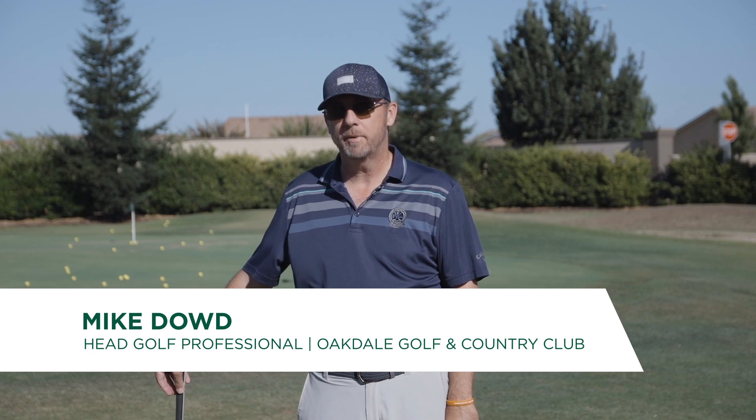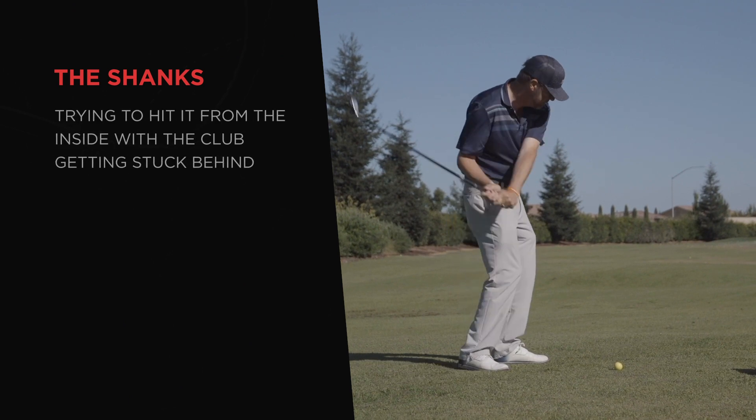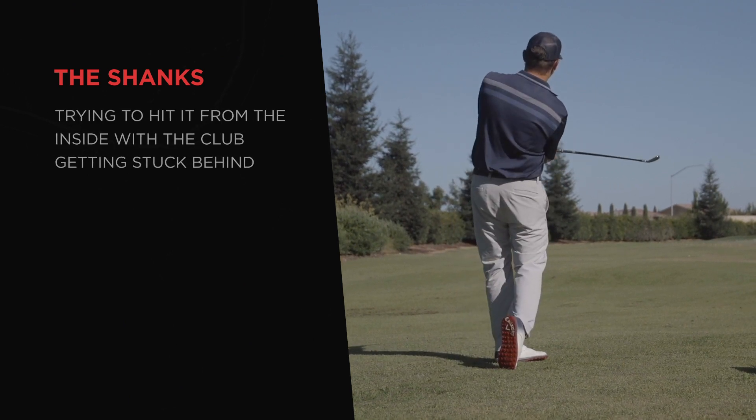If you want to fix the shanks, you've got to stop getting stuck and start hitting the ball while it's in front of you. The biggest single cause for the shanks is a player who's trying to hit it from the inside who gets the club stuck behind them.